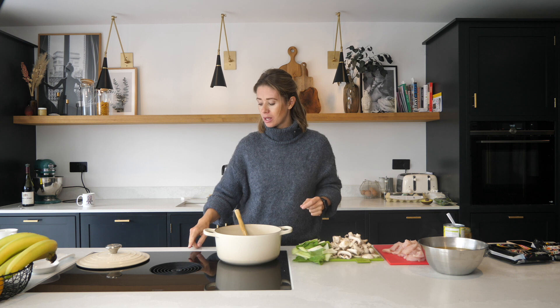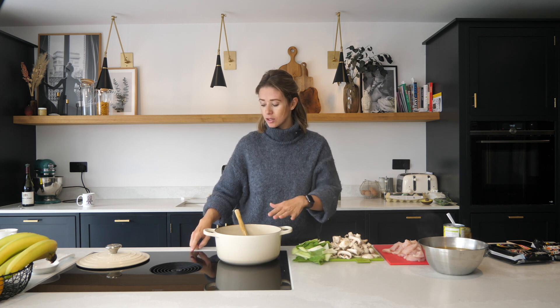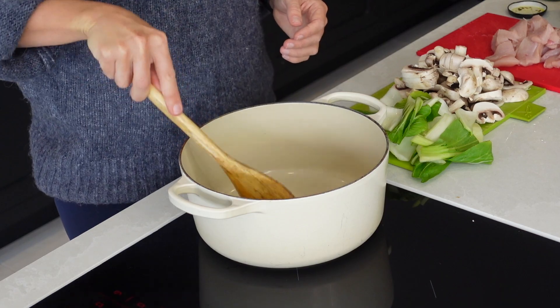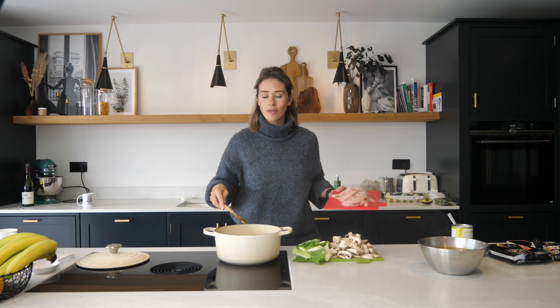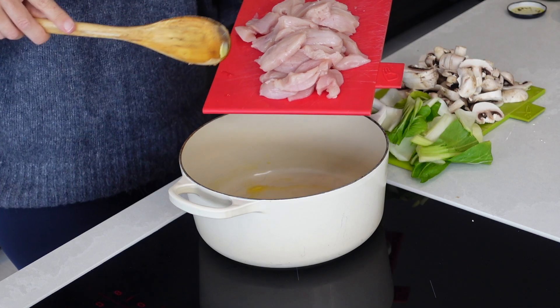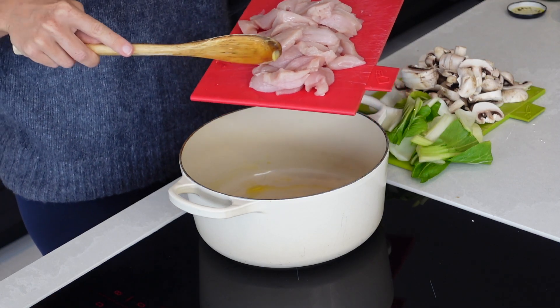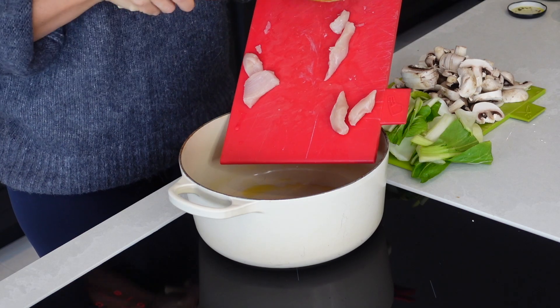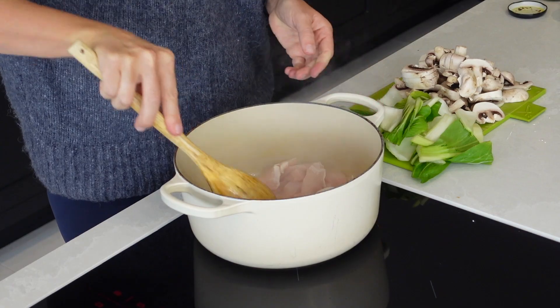The first thing we're going to do is get the hob on. I've just got some oil in here that I'm going to heat through as the hob heats up. Once your oil has heated through, you're then ready to add in your diced chicken. I've got three chicken breasts here that I've just sliced through and cut into little slices. Pop them into your pan and then just brown them off for a couple of minutes.